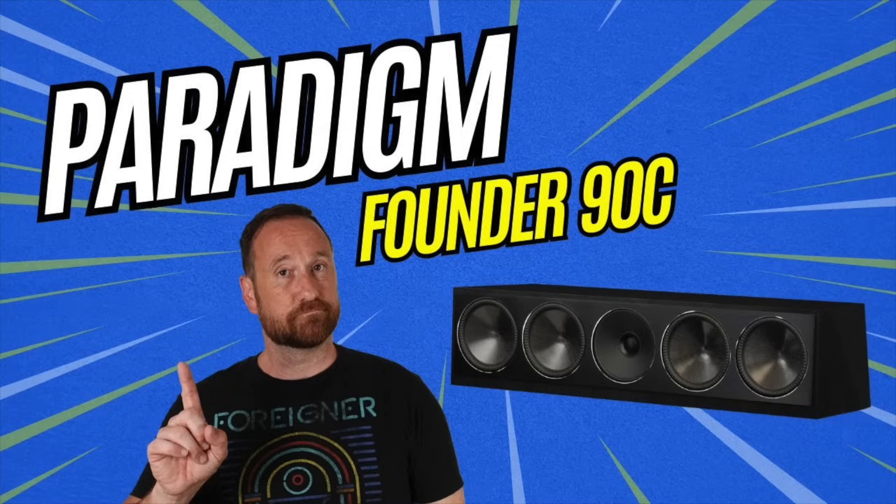The reason I wanted to review this speaker right after the Paradigm is because I wanted to show you what a more ideal center channel speaker looks like in terms of pure measurements. Keep in mind this speaker costs about two times the price of that Paradigm.